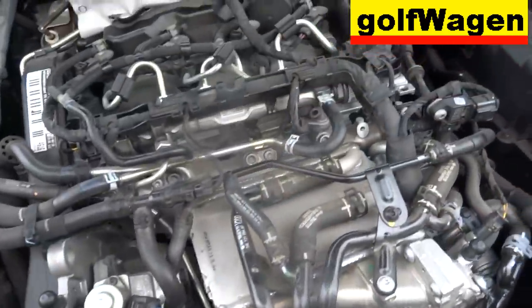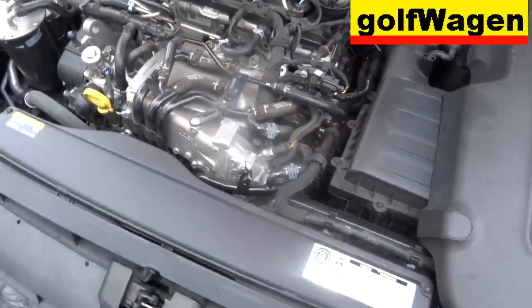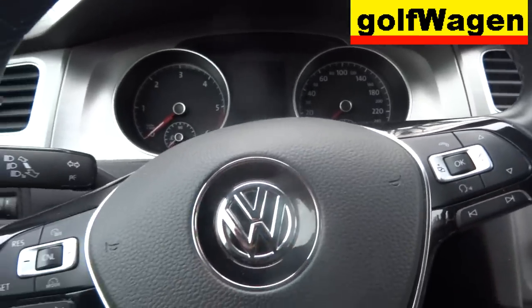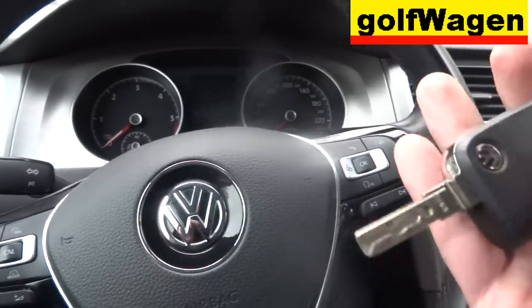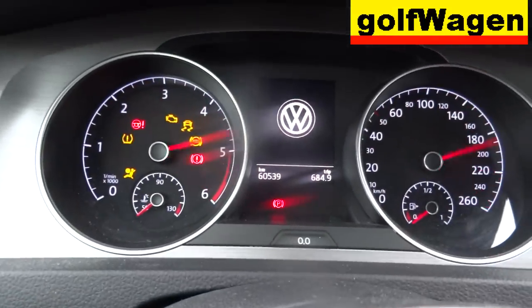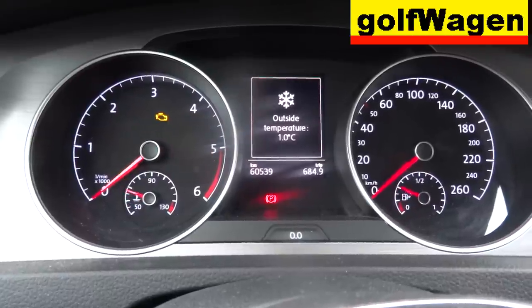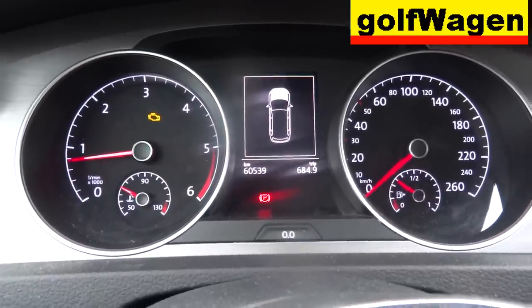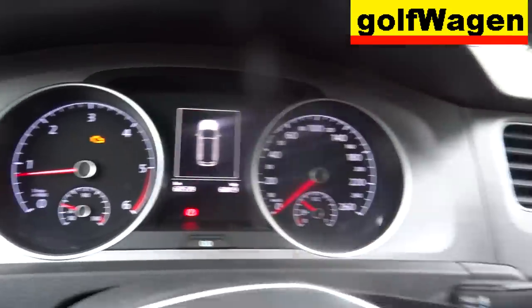Come on, start and reset code. Okay, key. Okay, reset.